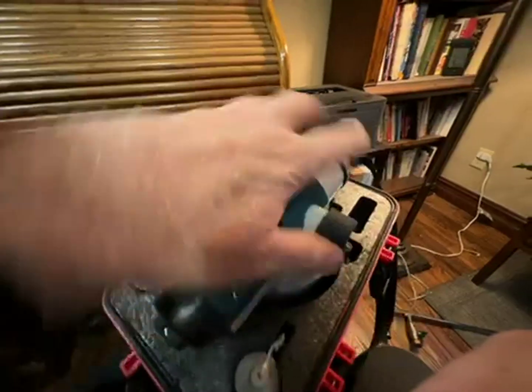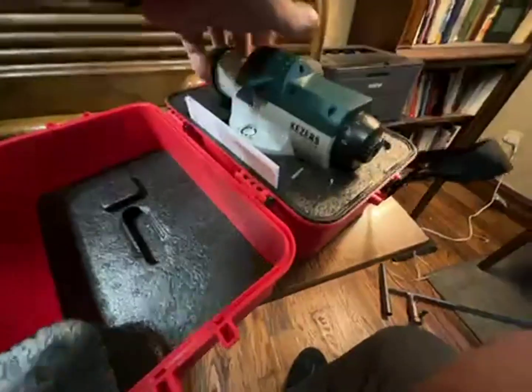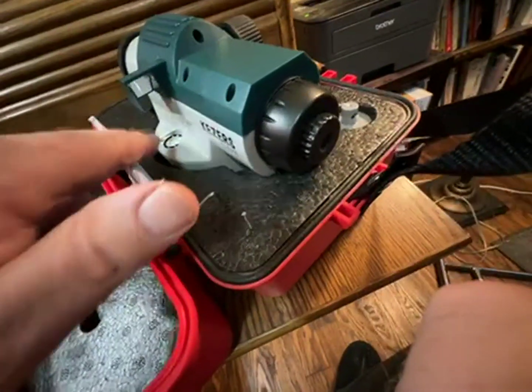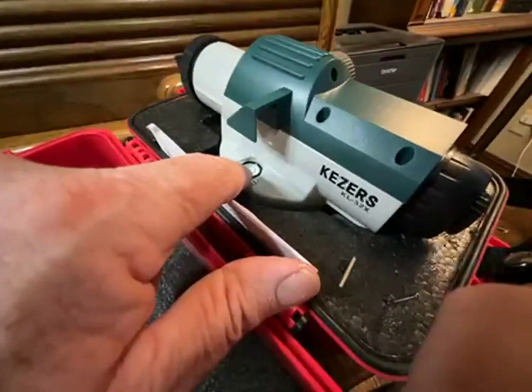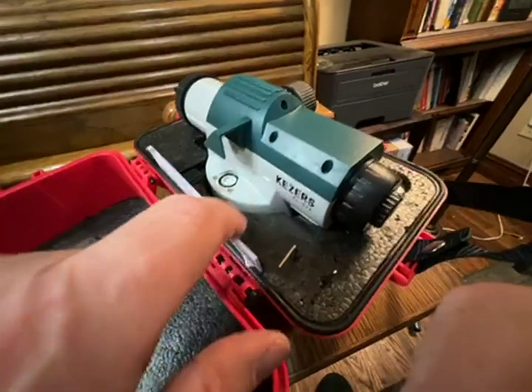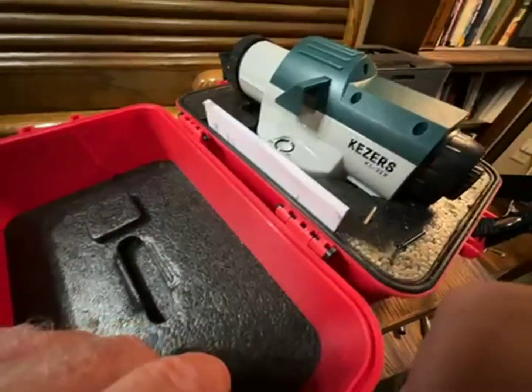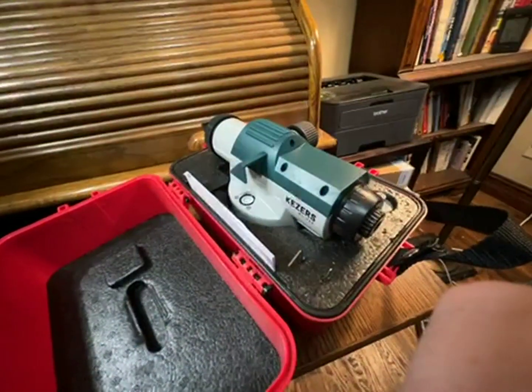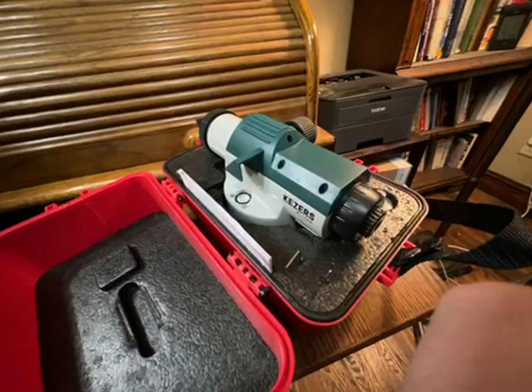It has this feature on the other side where you can see the bubble — there's your level bubble right there by sighting down. It also has a peep sight. This is a 32 power, which for levels is a good power.